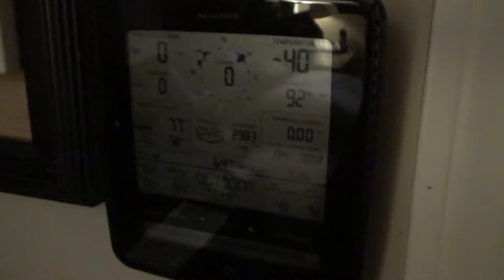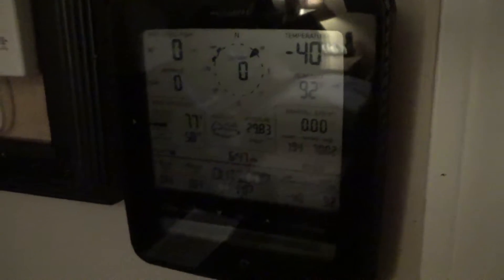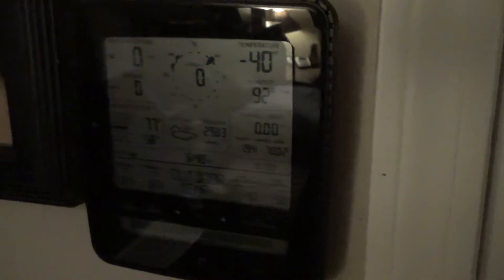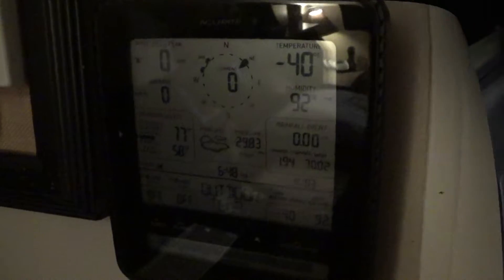So there is inherently something very wrong with this thermometer. I'm not sure what it is for certain, but I have a hunch it could just be a battery issue, because I can't even remember the last time I changed the batteries in this particular outdoor sensor. I'm going to go consume dinner and then investigate this thermometer failure later on.